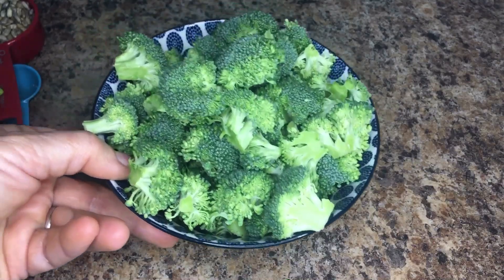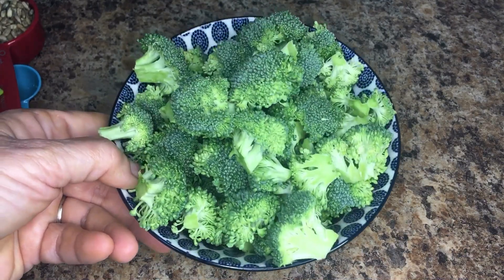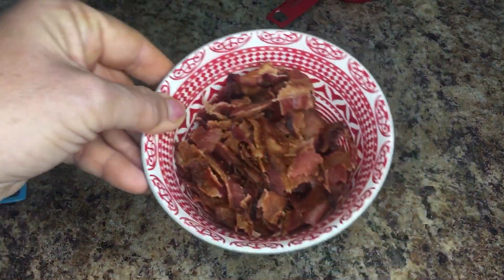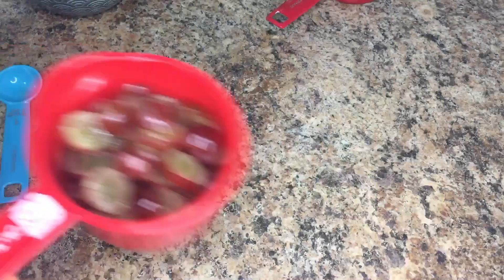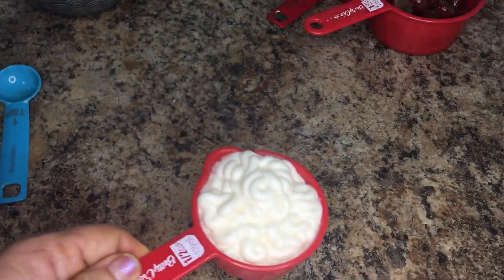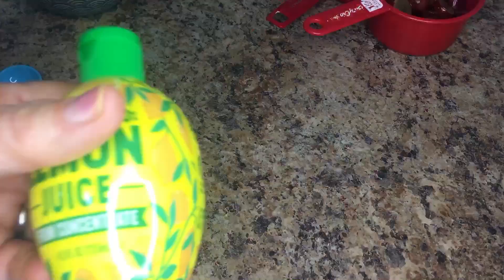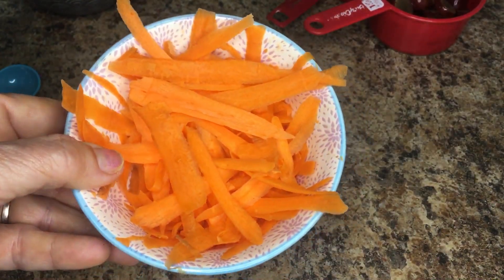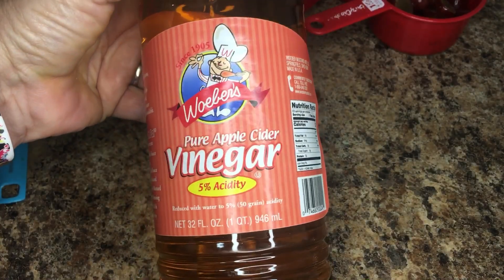This recipe is for a lightened up broccoli salad. What I need is three cups of chopped broccoli florets, one third cup of sunflower seeds, eight slices of chopped center-cut bacon, one half cup of chopped red apple, three quarter cups of sliced red grapes, one half cup of light mayo (I use Hellman's light), one teaspoon of lemon juice, one half cup of shredded or matchstick carrots, two tablespoons of sugar, and one tablespoon of apple cider vinegar.